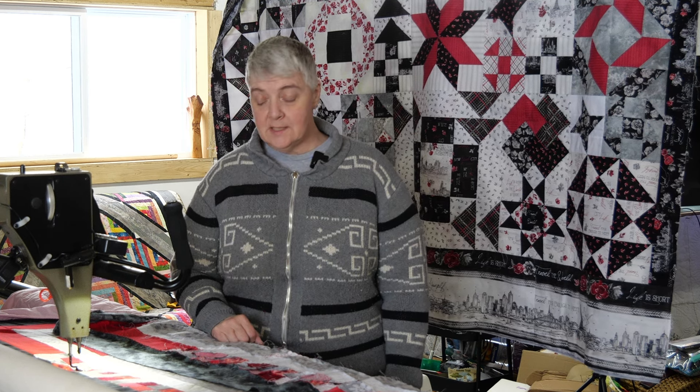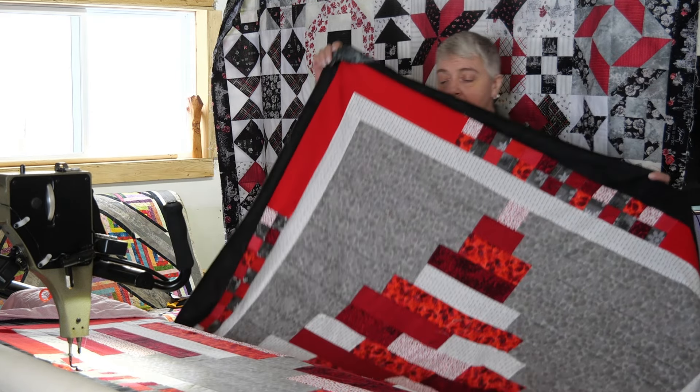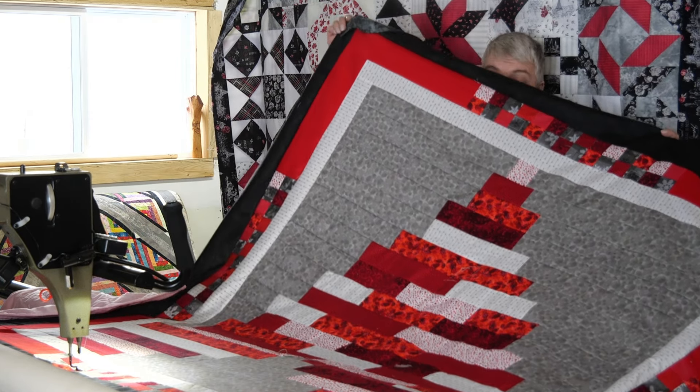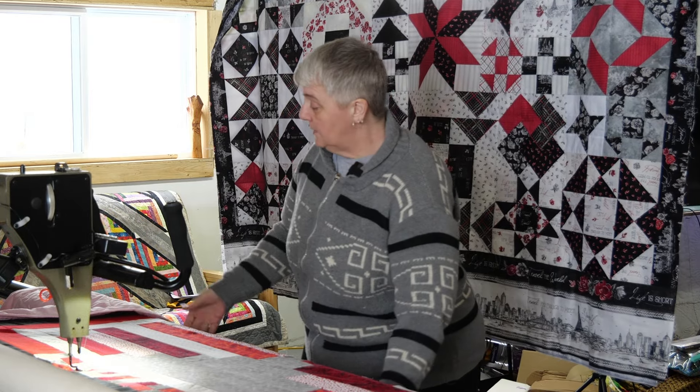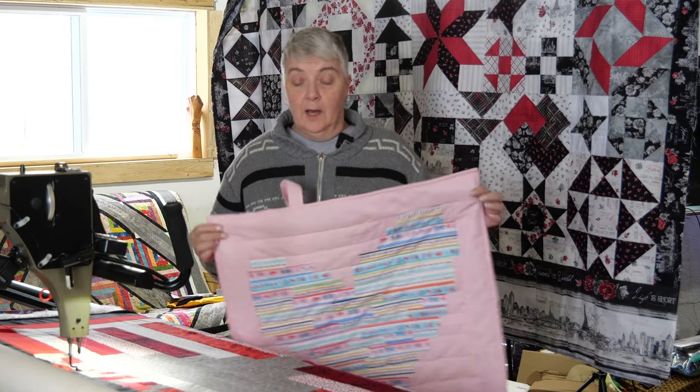Hey everyone, welcome to the Mom and Pop Quilt Chop Studio. Thank you for joining us today. We're working on a very pretty heart that we did via some live streams a couple of weekends ago. I also miniaturized it and shared the cuttings to that during those live streams, so check it out.